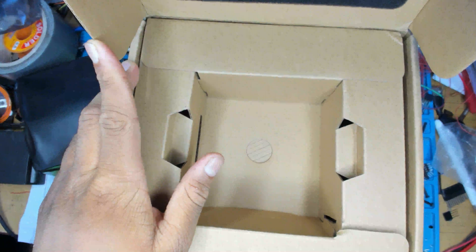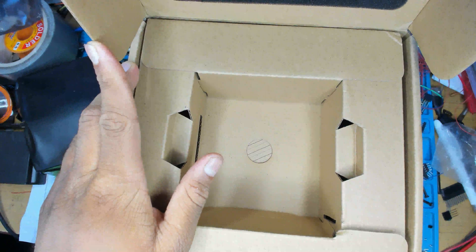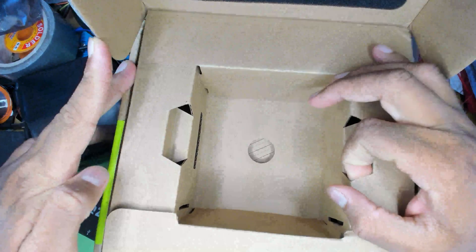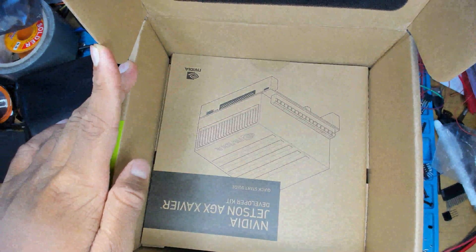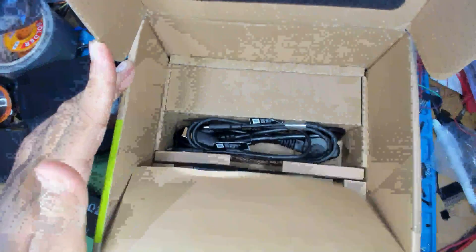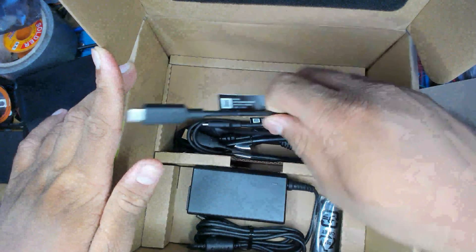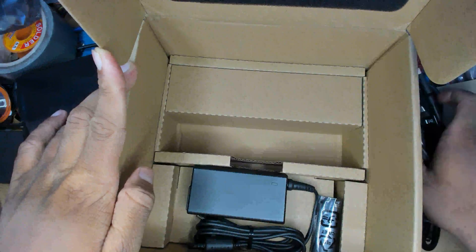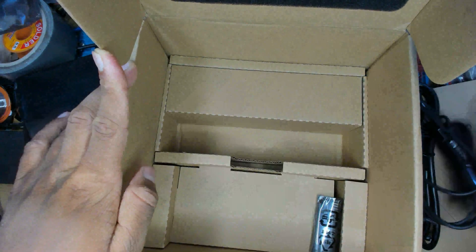I just hope sometime this year I can get a proper camera. Manual focus does look better though. All right, so this is the entire documentation bit in a nicely wrapped package. There's a Type-C to — and we go through this paper.